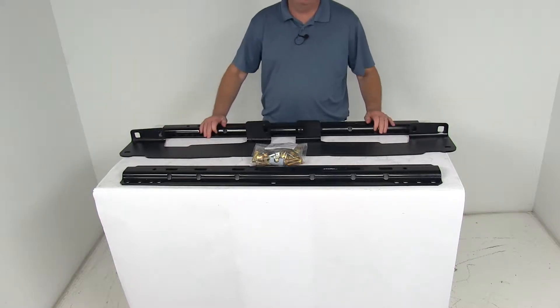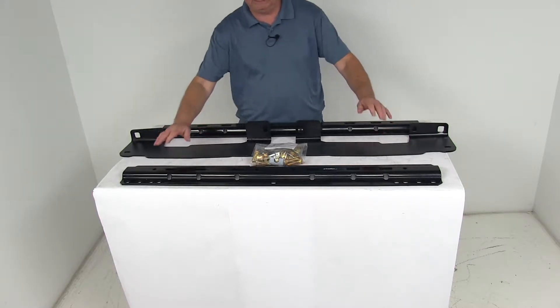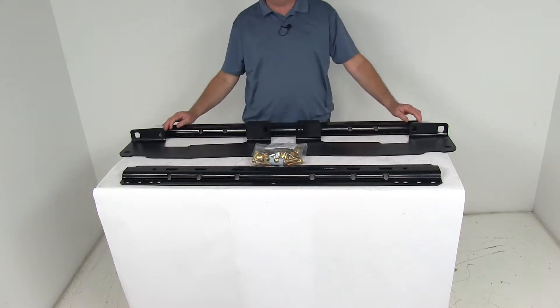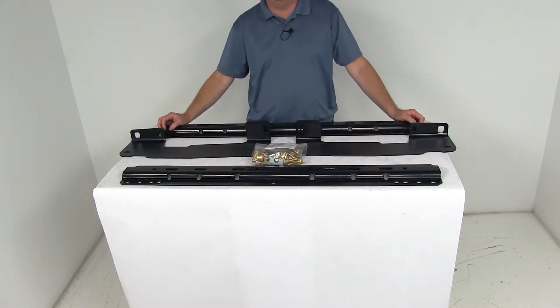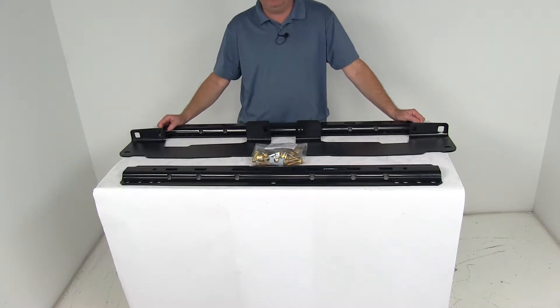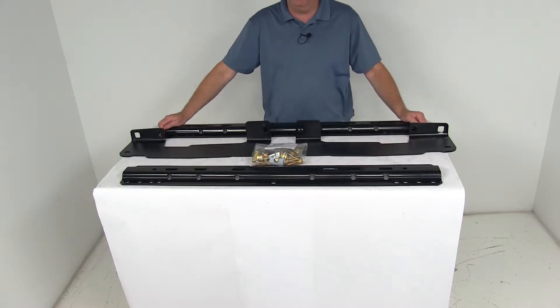Today we're going to take a look at the Curt Custom 5th Wheel Installation Kit with the Gloss Finish Rails for the Ford F-150 trucks. This is a custom fit part, designed to fit the 2004 to 2014 Ford F-150 trucks with either the 6.5 foot bed or the 8 foot bed.